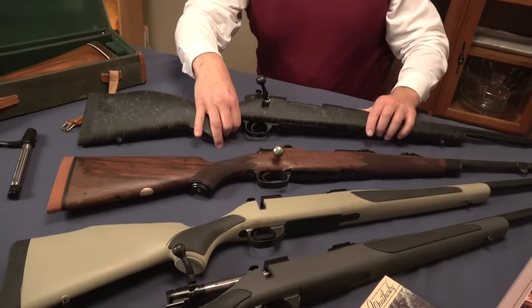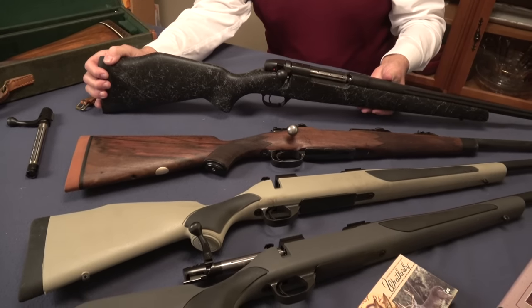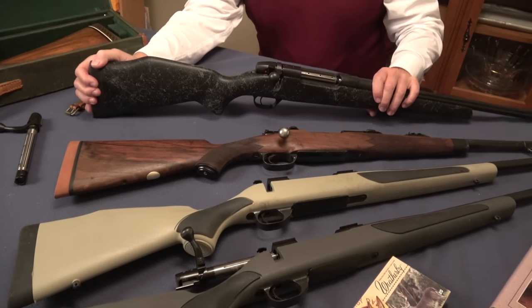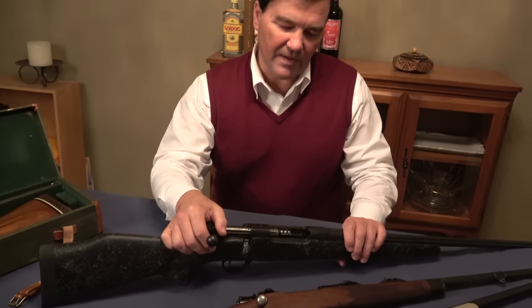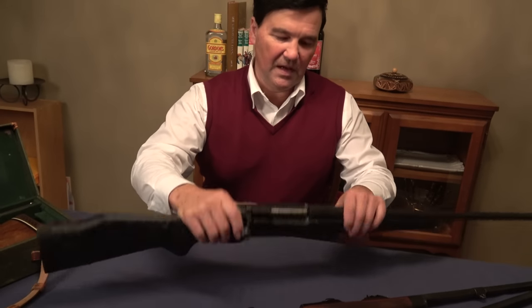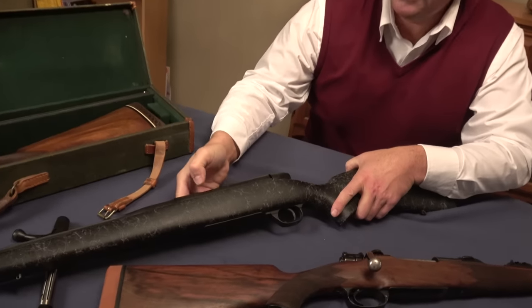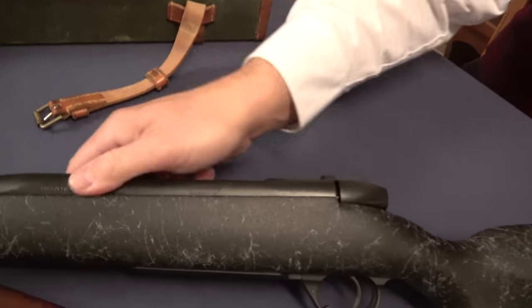Somehow I got stuck on this Lapua just because I was so impressed by it. As far as accuracy, Weatherby's are excellent. Hopefully that's enough said about the Mark V action. If you're picking up a Weatherby, you'll see on it somewhere inscribed Mark V — I don't know if the camera can pick that up, but it's always there.